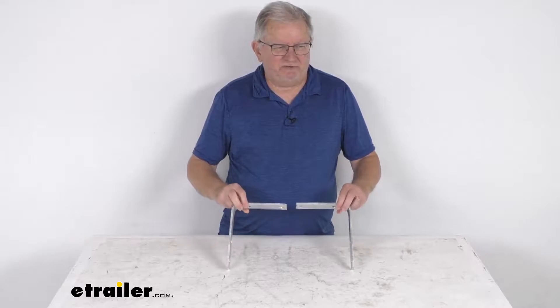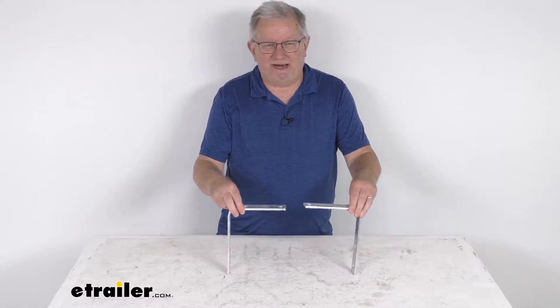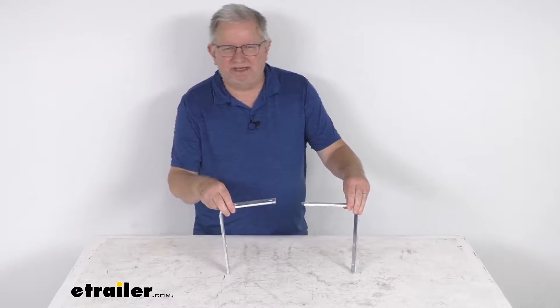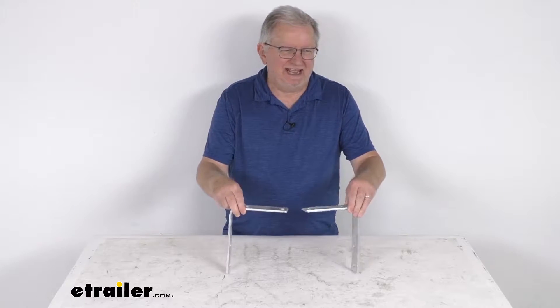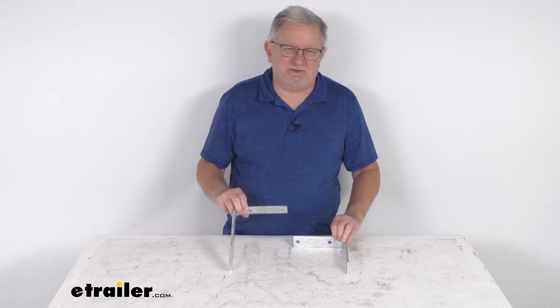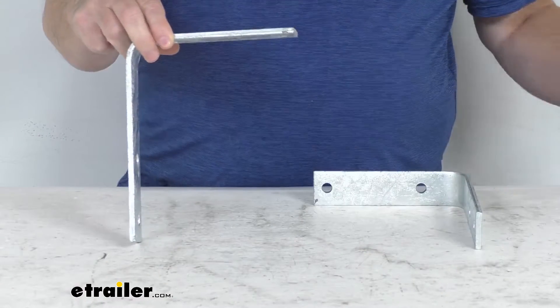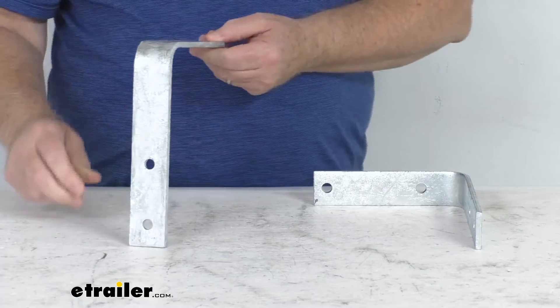Hello everybody, this is Jeff at eTrailer.com. Today we take a look at the galvanized steel mounting brackets for 8 inch or 9 inch wide trailer fenders over 13 inch to 15 inch tires, and this is for a quantity of two brackets. These brackets will provide the attachment points for mounting your fender to your vehicle, and these are for mounting round or Jeep style fenders.